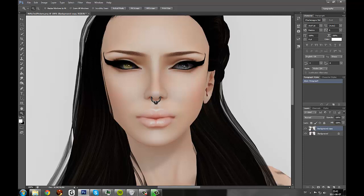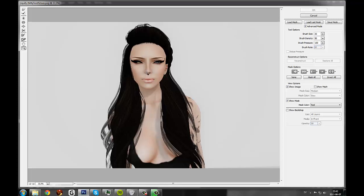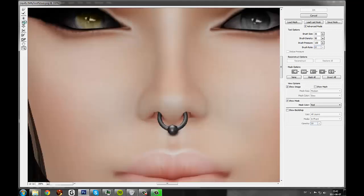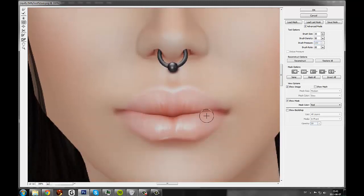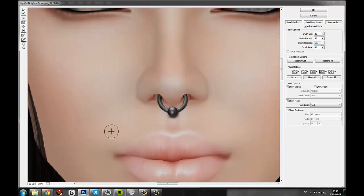That's a big change. As I explained, I go back and forth with Liquify. So let's hit Liquify again. We'll use the pucker tool on the nose to just sharpen it up a bit, and the same thing down here by the lip. And hit OK.